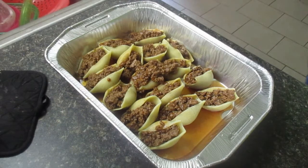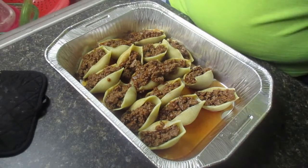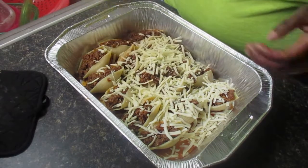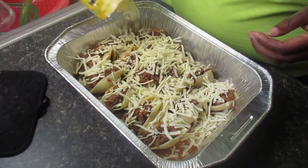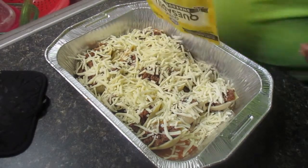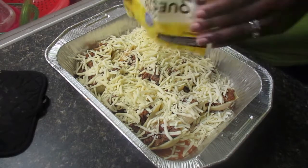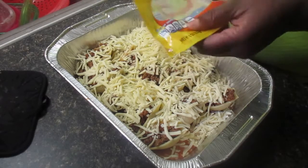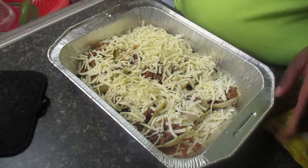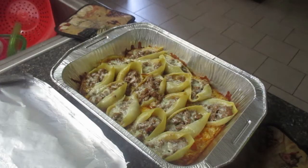I have finished stuffing my shells and now I'm going to put some of this cheese over my shells so it can bake and get all nice and melty. You can use any kind of cheese that you like — this is just the kind that I like. I've never made this particular recipe but I use this cheese for other Mexican recipes. I'm going to use the entire bag of shredded cheese — this bag holds two cups, so about two cups of cheese is what you need for this recipe. I'm going to bake these and then I will be back.